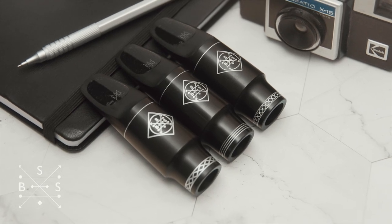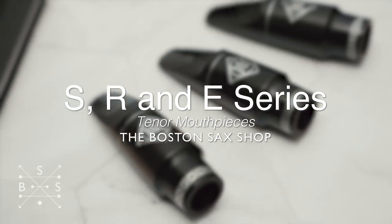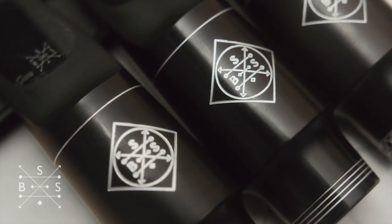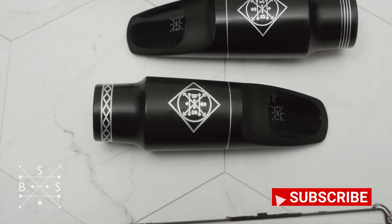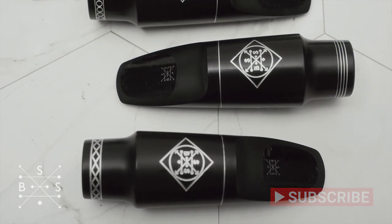Hi, this is Jack Tyler from Boston Sack Shop. Today I just wanted to do a really quick overview of all three of the current Boston Sack Shop tenor mouthpieces. I totally get it — you're trying to make a decision on the site and it can be tough without having these things in hand, which is why I wanted to do this overview. But before we get into that, do me a huge favor: if you haven't already, just click that subscribe bell below so you can get the latest videos from Boston Sack Shop.